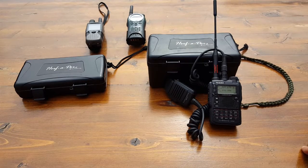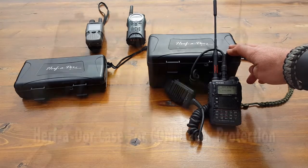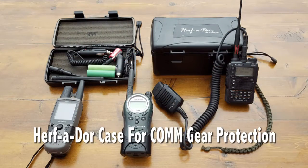Hello everyone, it's Helder here. Today I wanted to review a couple of boxes that are actually cases that are going to help us protect our comm gear while we're out in the field.